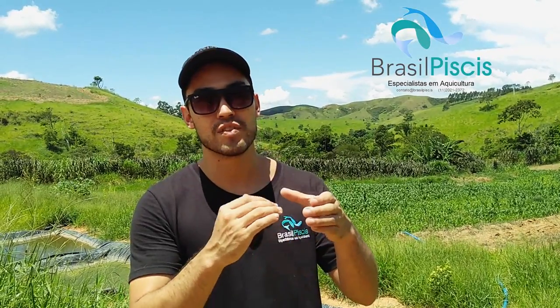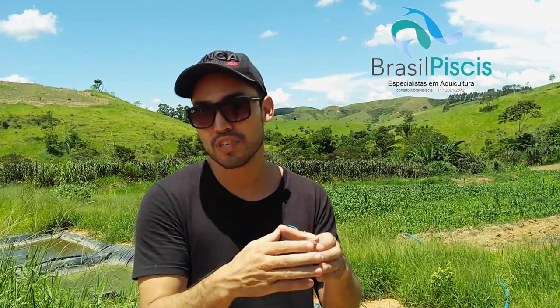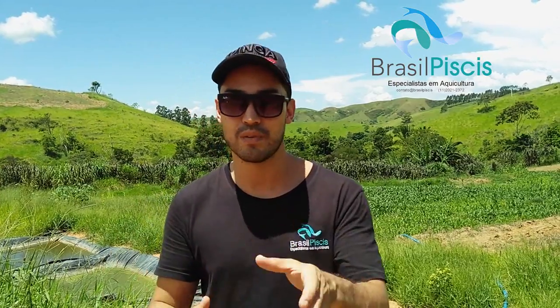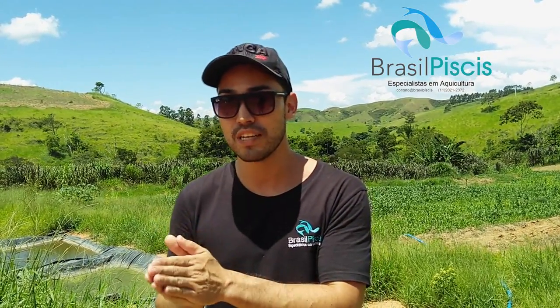De 100, ele devagarinho vai aumentando para 105, 110, 120. Isso é a taxa de agregação de nutrientes.